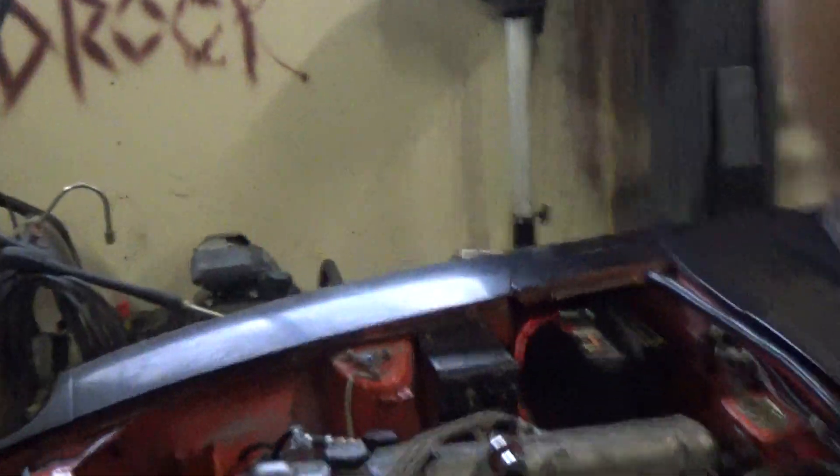Hello, this is Greg from the Bad Rock Chop Shop and I'm going to go over a simple HEI upgrade that you can do to your 1978 Z car.